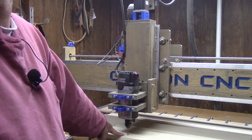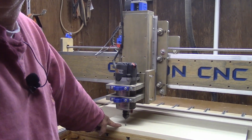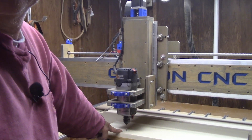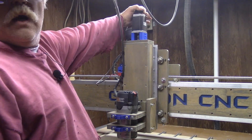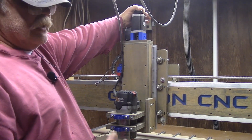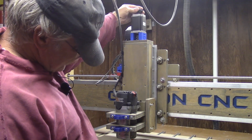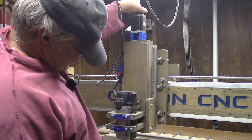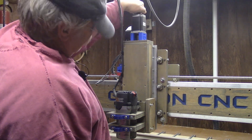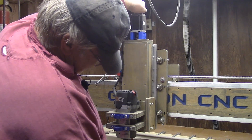The bit is still buried in the material. So how do I recover from that? This is why you guys see I have this little black knob up here on the top of my Z. Now this doesn't happen very often, but it happens often enough to where I think this would come in handy. So now I need to lift my Z axis up out of here.